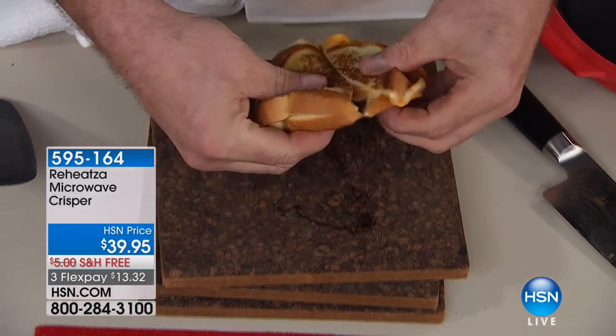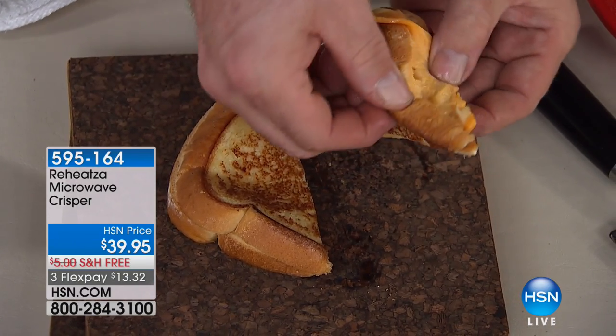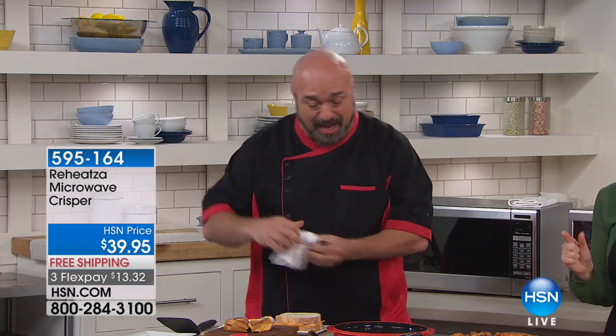Now, I'm gonna show you how this works in just a second. Look at this - that is ooey, gooey, cheesy goodness right out of your microwave. It's toasted, it's brown, it's perfect, it's crispy. Let me show you how we did this. It was really incredible.